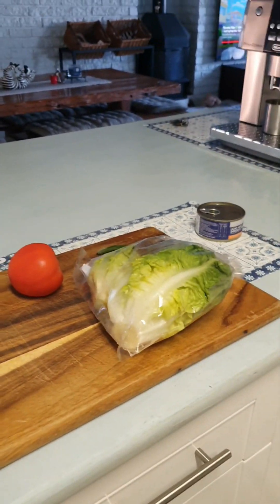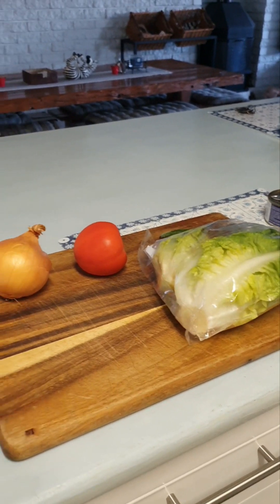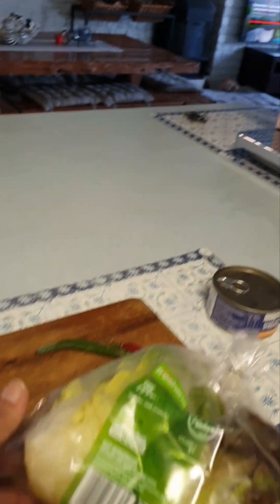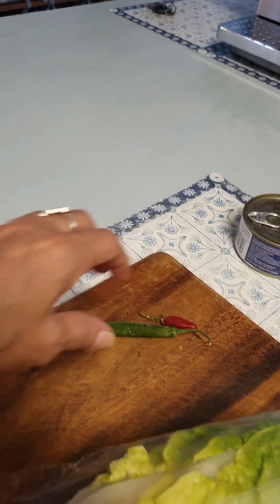Hi guys, so today I don't feel like cooking. I'm going to make a tuna sandwich but using lettuce as the wraps instead of bread. All you need is an onion, tomato, green chili,